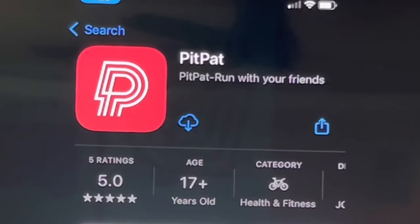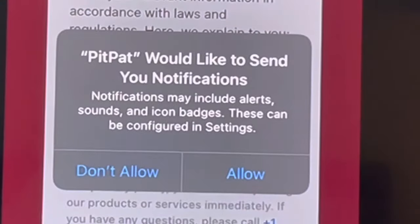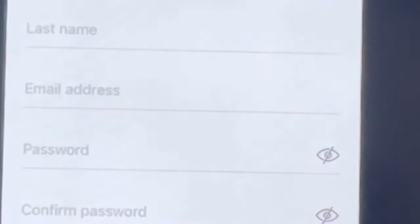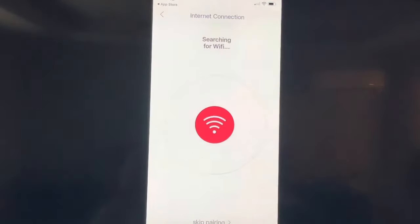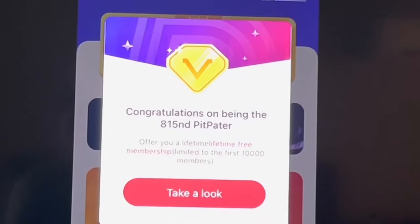Now we'll go into the App Store and download the PitPat app, which is designed to interact with this treadmill on an online basis. You agree to a few notifications and set up your account — very simple: your name, email, address. Once you do that, it connects to the treadmill with Bluetooth, and then you connect the treadmill to your home Wi-Fi system.